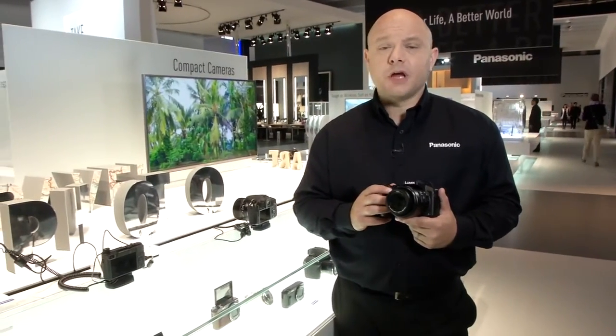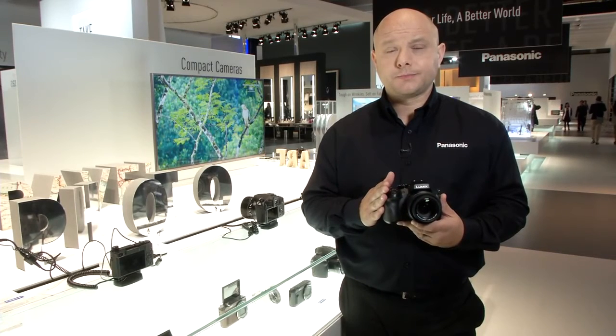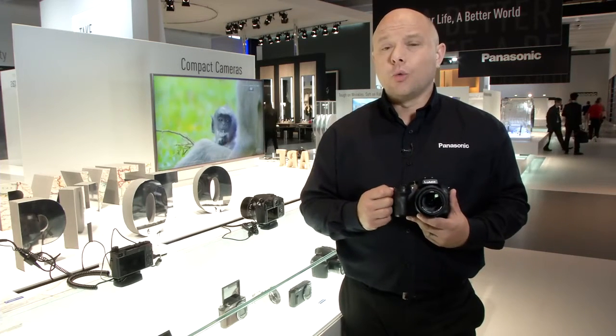The step ups over the FZ200 are weather sealing — we've also added in 4K, 4K photo, and also Wi-Fi.